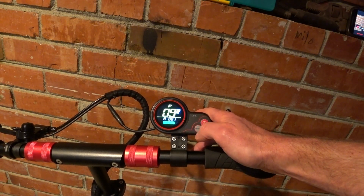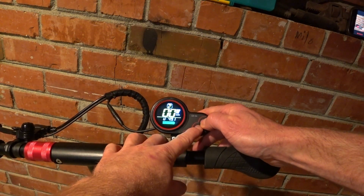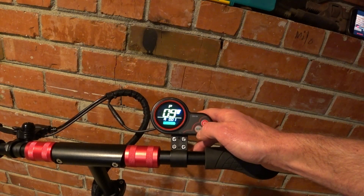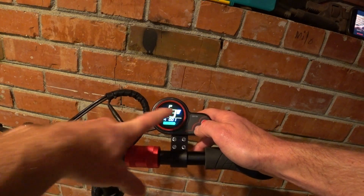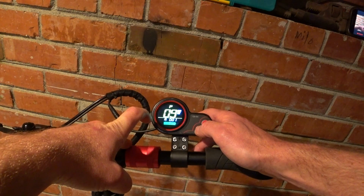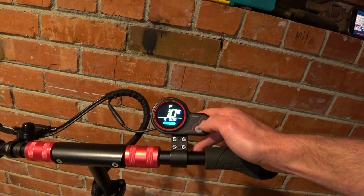P9 is zero start. One is zero — kickstarting — and you can see how that indicator just changed live. You've got non-zero start and zero start. I do non-zero start because I prefer to kickstart. P10 is not used.